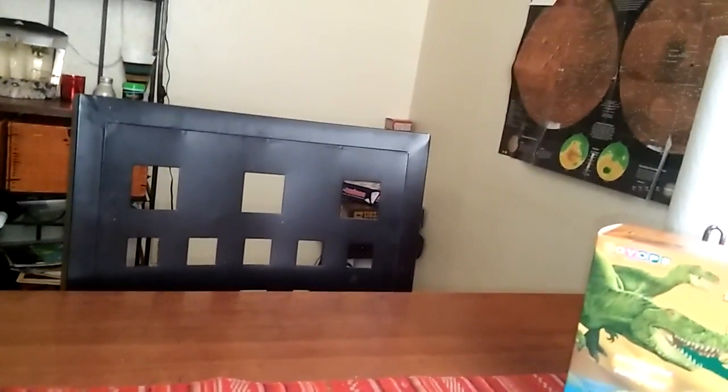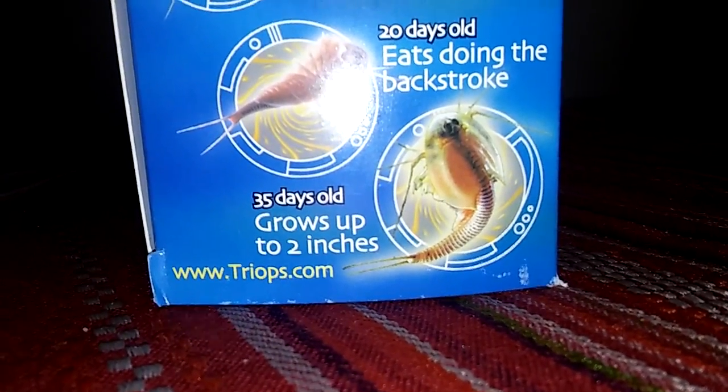That's kind of the end of this video. I'll make another video about the Triops hatching. It will take a few days for them to hatch, and for them to grow completely it takes 35 days. At 35 days old they grow to 2 inches. They live up to 90 days total.